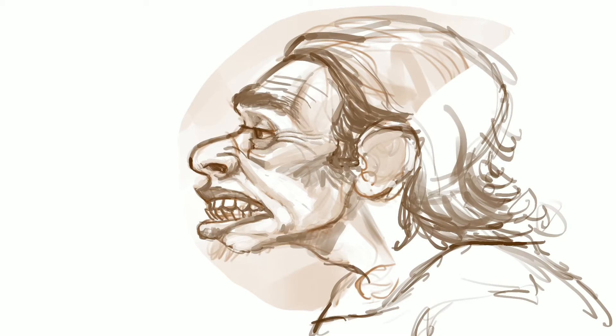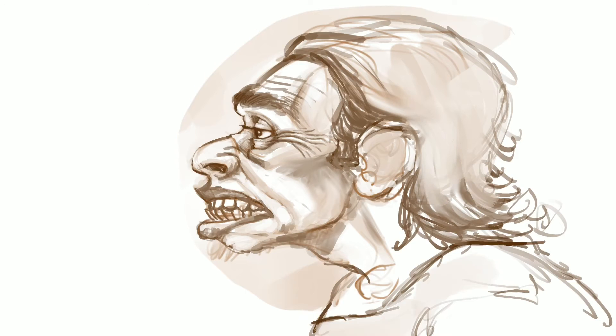Just adding some details around the eyes — this guy has a very lived-in face. It's a really nice painting to work on. I'll just continue to add more details and clean it up a little bit around some of the edges.